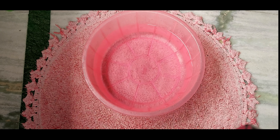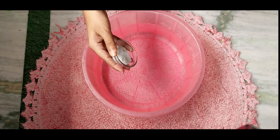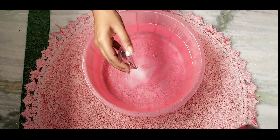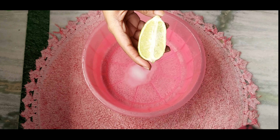In the second step, we will take warm water in a tub. Keep the water warm so that you can dip your legs and hands easily. In this water, I will add 3 to 4 tablespoons of salt. Salt can be used as an exfoliant to soften rough and cracked feet.